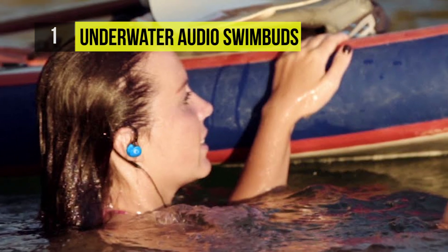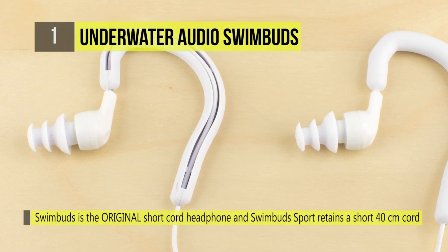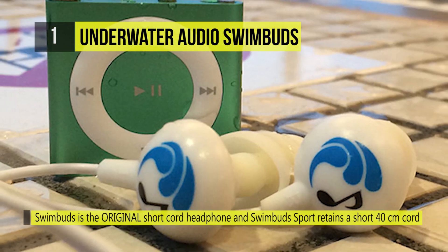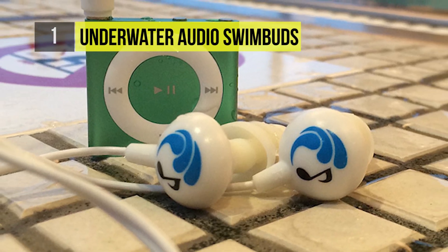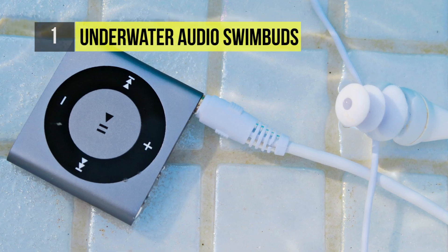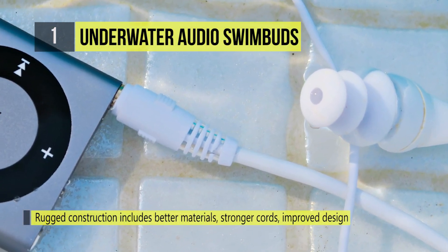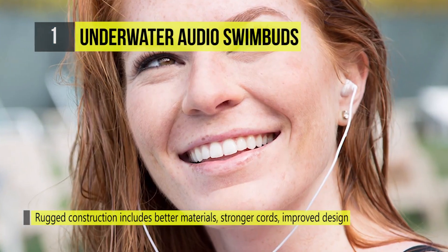The extra short cord is 10 inches long and enables you to easily use the iPod underwater with goggles. They are made with soft and malleable plastic with no hard edges. To get the best sound quality underwater, you need a good seal, so each headphone comes with three sizes of earbuds: small, medium, and large. It is compatible with most music players, including iPods.